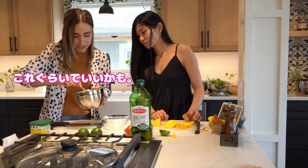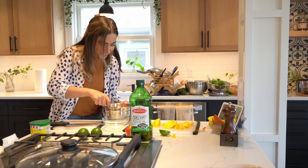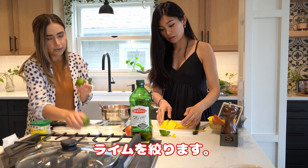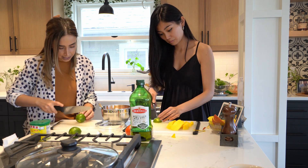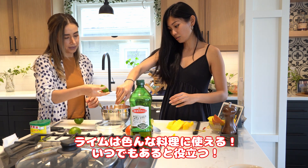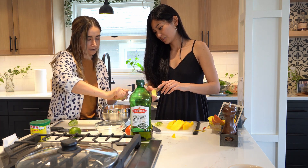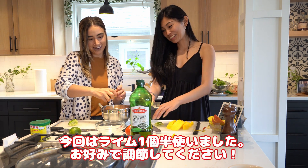I want the onion to show here so you can see the good color — all the colors. Now we are going to add the lime. Which one is better? You can do that one so we don't waste it. We can squeeze it straight through here. They have a lot of juice. This is a very limey mango pico de gallo — one more? No, maybe it's fine.